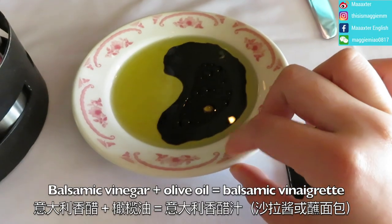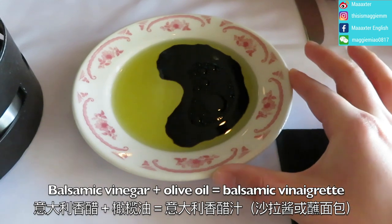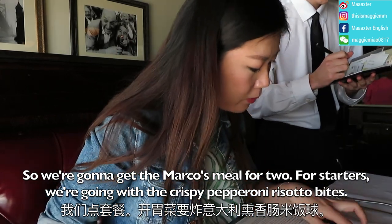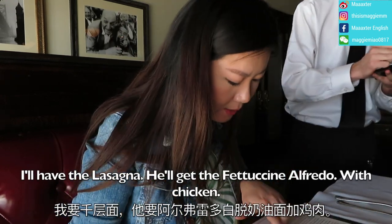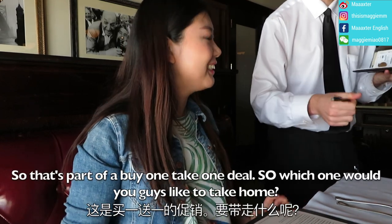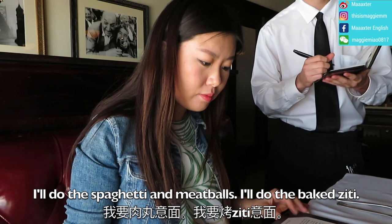So this one is a balsamic vinegar and olive oil — it's like a hot sauce. So we're going to get the Marco's meal for two. Marco's meal for two. And for starters, we're going with the crispy pepperoni risotto bites. And I'll have the lasagna. And he'll get the fettuccine with chicken. And so that's part of a buy one take one deal. I'll do the spaghetti and meatballs. I'll do the big Z.